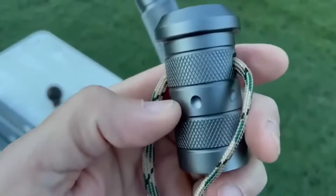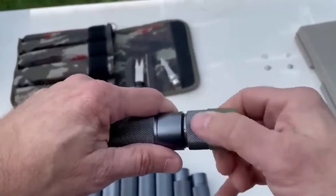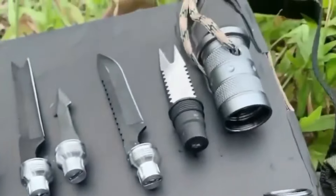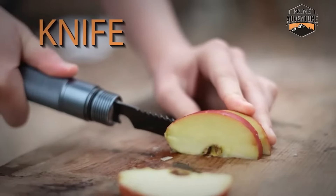The storage compartment is filled with must-have items like a fire starter, fishing gear, and a wire saw. As if that wasn't enough, it comes with a removable compass, a paracord wrist strap ready for emergencies, and a tactical knife that can be mounted to the handle.